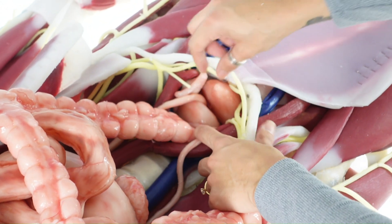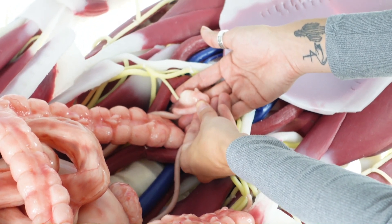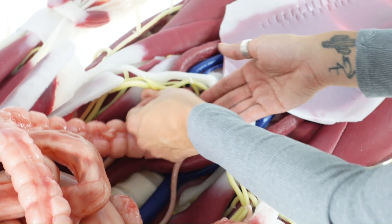Cyndaver offers both male and female units. The female has a uterus, fallopian tubes, and ovaries, while the male has a prostate.